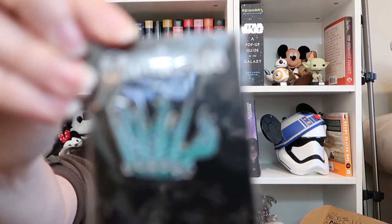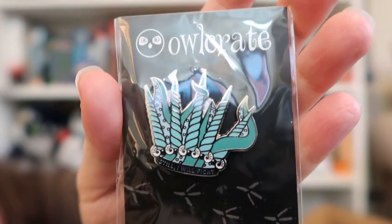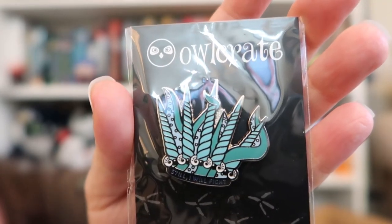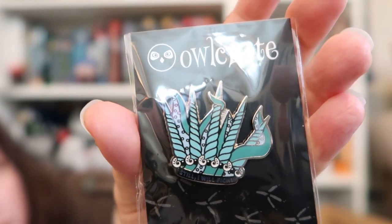Next thing in here is a pen. It says 'Still, I will fight.' So that's pretty cool. I don't know what it's about. It says 'a power within.' I can see what it is without spoiling everything else.